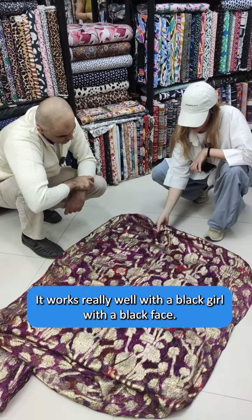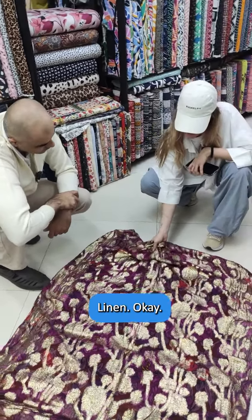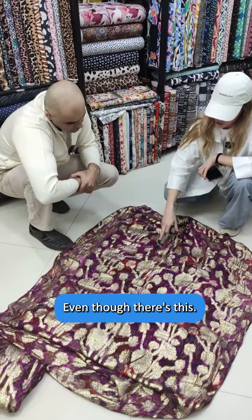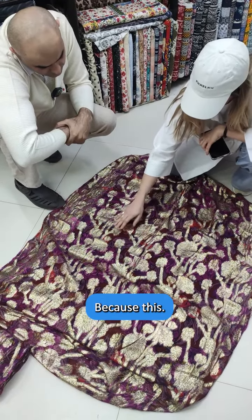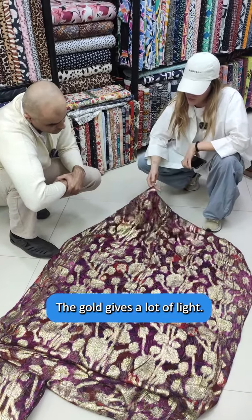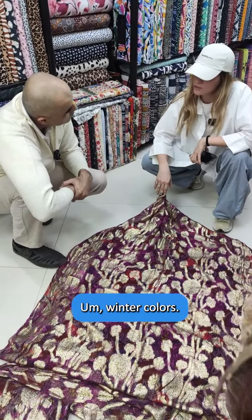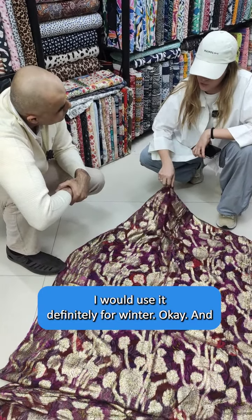It works really well with a black linen face. This gold gives a lot of light to the print, even though the colors — the reds — are very dark. Because if you don't put the gold, it's a very dark material; the gold gives a lot of light. So I would say this is a winter color. Even though there's gold, I would not use it for summer — I would use it definitely for winter.